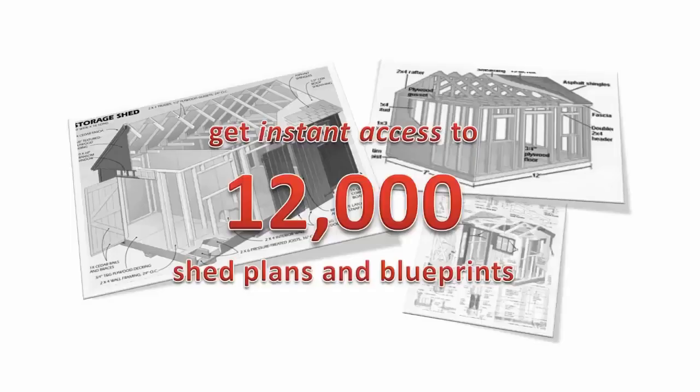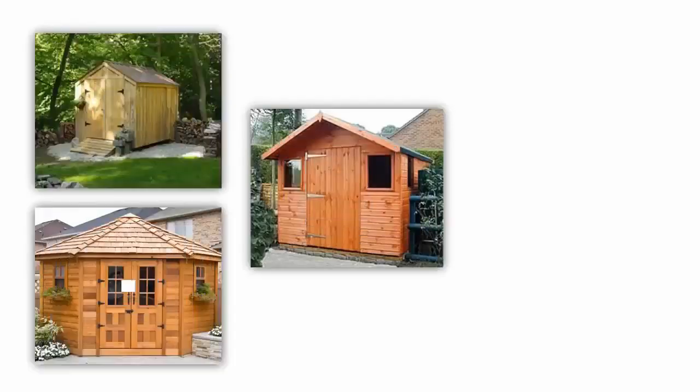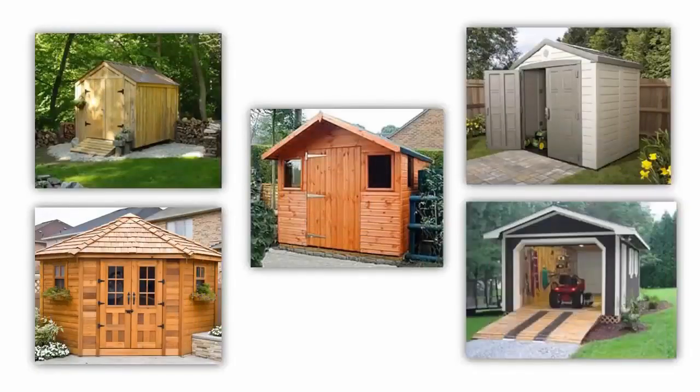Today I'm going to show you how you can get instant access to 12,000 shed plans and blueprints and build amazing outdoor sheds easily and quickly. But more importantly,